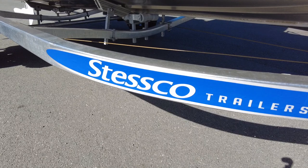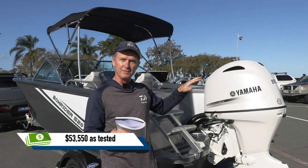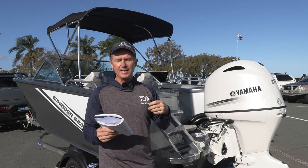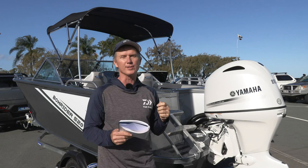Package prices — as we talked about before — $53,550 for this boat as tested, that's with the metallic paint and the bimini. But boat-motor-trailer packages start from $46,000 with a Yamaha 90 on the back, and from $47,500 with a 115 on the back. That's one of the older grey Yamaha 115s. Or if you want the smaller packages, the 490s start from around $42,000.